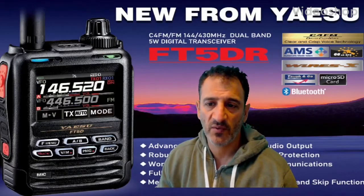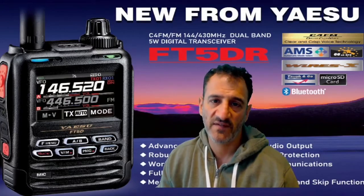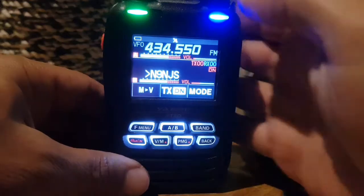M0FXB. Welcome to my video learning how to use the new Yaesu FT5DR.